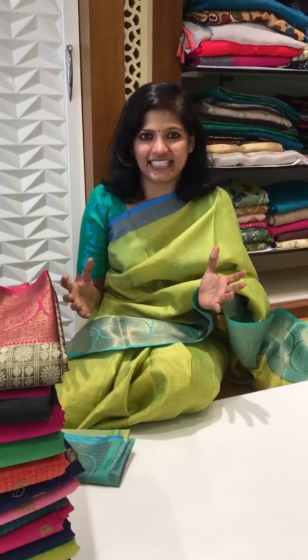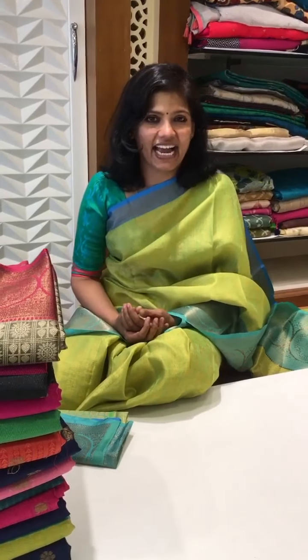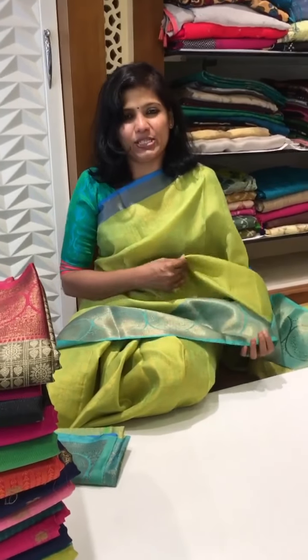Hi all my beauties, this is Hema from Shivani's Boutique, spreading colors globally. What's new today in Shivani's Boutique — it's a festive time and lots of colorful things are going to happen in our life. Right now what I'm going to show is this casual budget range of tan shoy weaving saree where the finishing is amazing and the flow is so good.